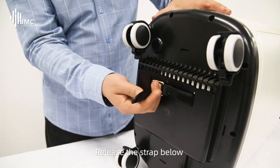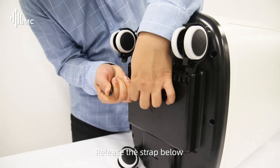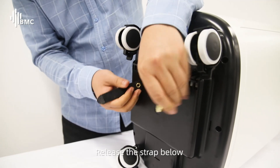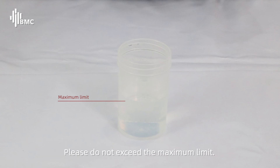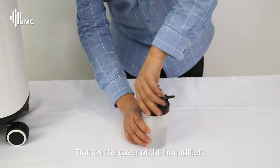Release the strap below. Add an appropriate amount of water into the humidifier. Please do not exceed the maximum limit. Tighten the cover of the humidifier.